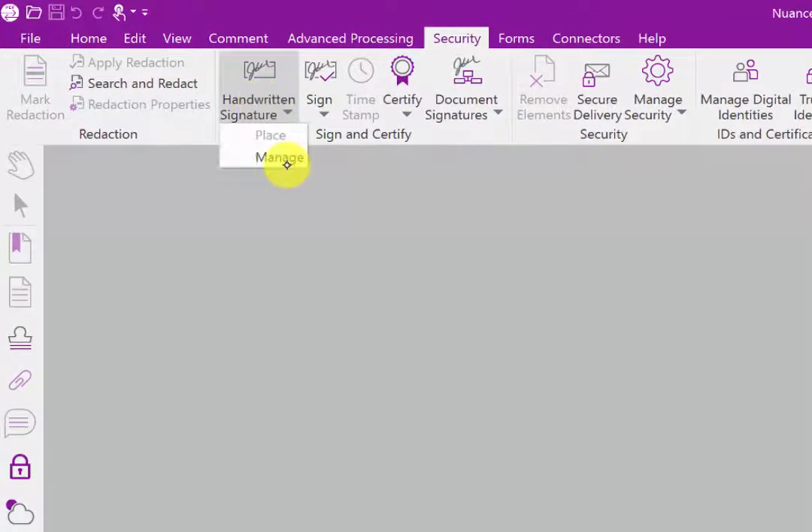To start, click on the Security Ribbon toolbar. Then click on Handwritten Signature and select Manage.